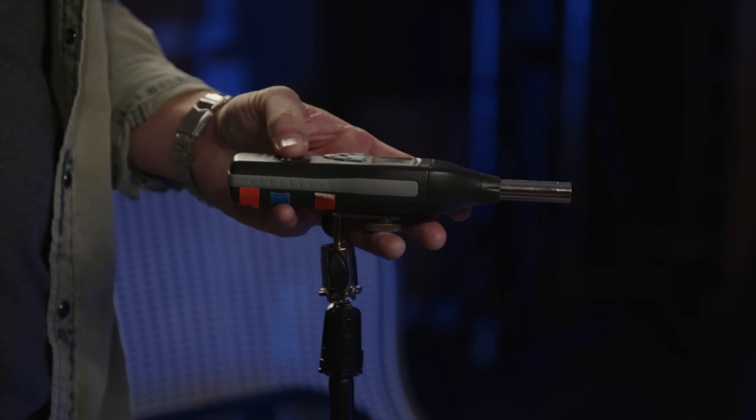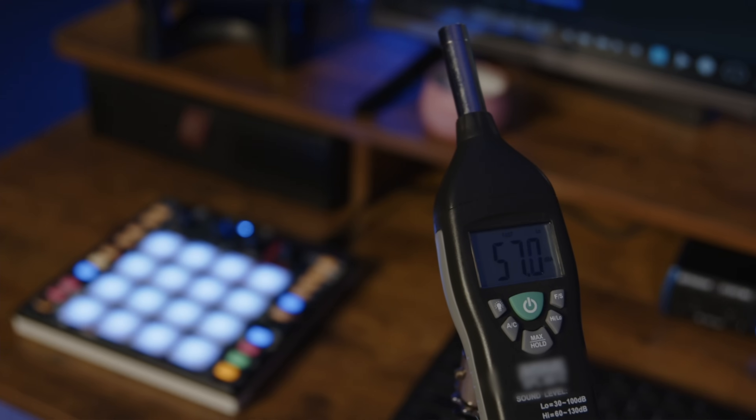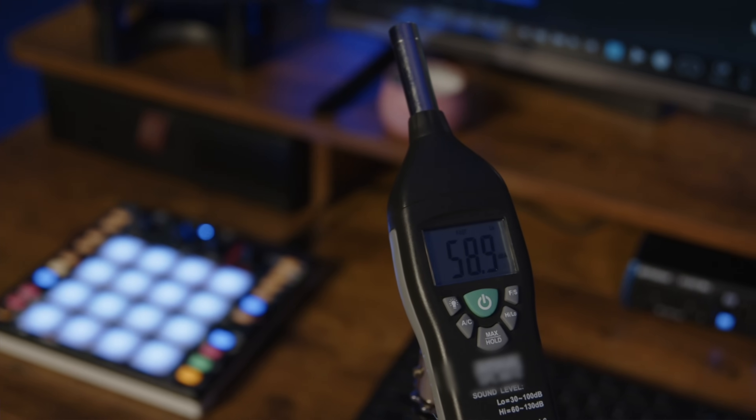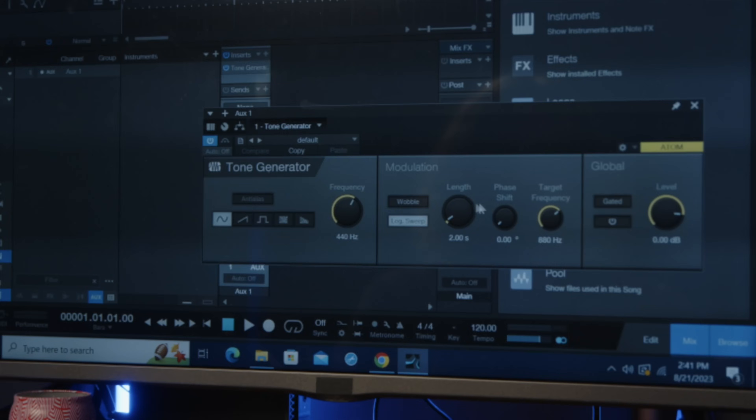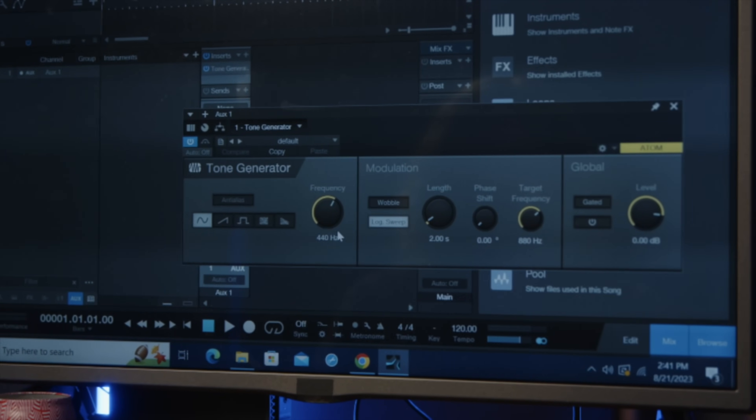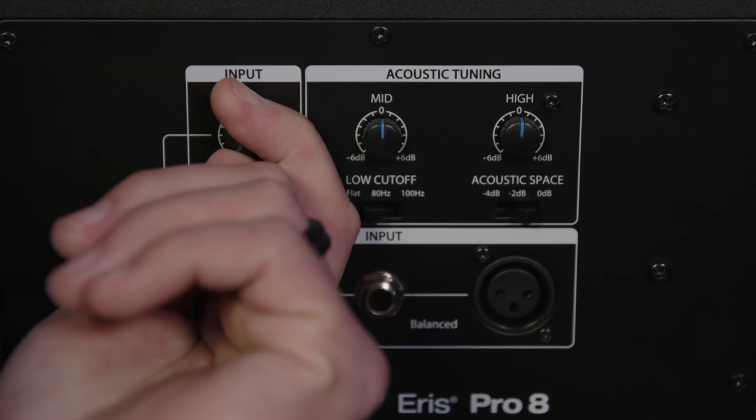Or you can download a digital version from the App Store, some of which are free. You just want to make sure that it can do both C-weighted and slow response. For the tone generator, just make sure you get one that produces full bandwidth pink noise. Most DAWs have a built-in tone generator, and I'm going to be using the version that comes with Studio One. Before we start the calibration process, the very first thing we're going to do is turn down the volume of our studio monitors all the way to zero.